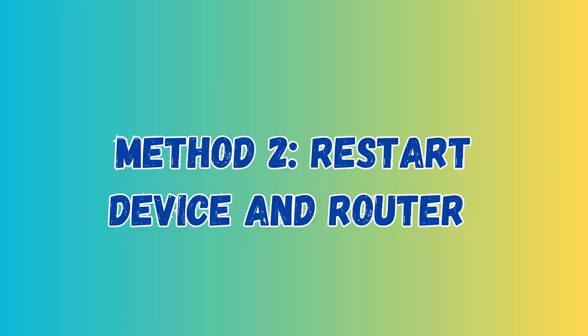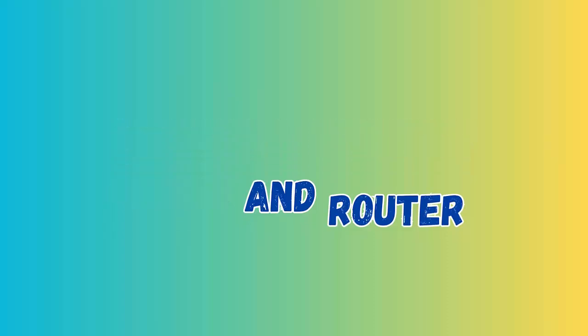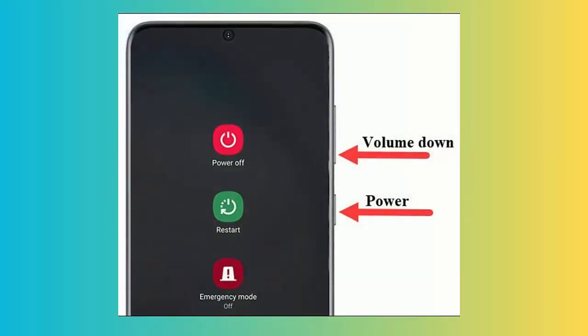Method 2: Restart Device and Router. Just swipe down from the home screen and click on the Power option. Then choose Restart and wait for some time. After that, restart your router or simply unplug and plug it back in. Now connect your device to Wi-Fi and check it.